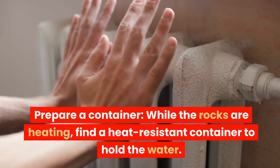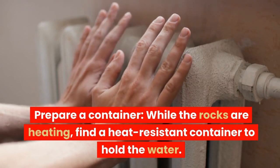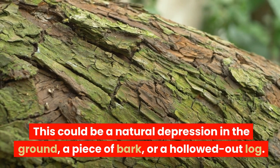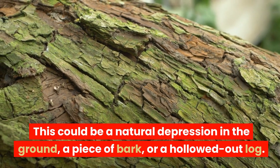Prepare a container. While the rocks are heating, find a heat-resistant container to hold the water. This could be a natural depression in the ground, a piece of bark, or a hollowed-out log.